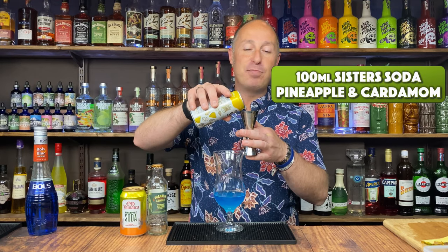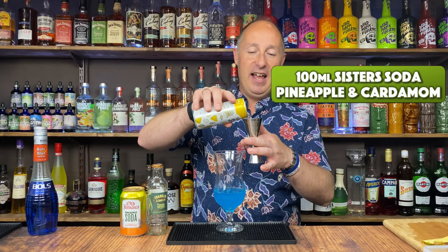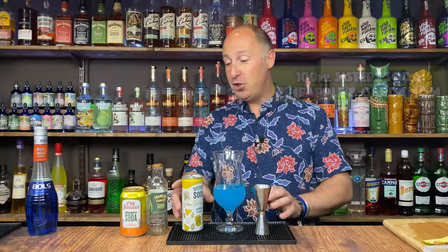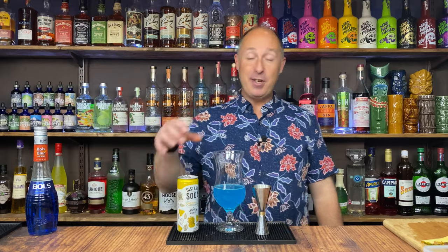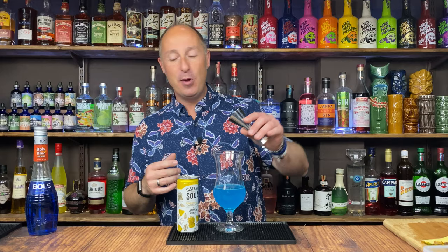I'm going for about 100ml. You could have used pineapple juice if you really wanted to — not a problem. I just wanted something clear and something pineapple-flavoured to keep that really nice vibrant blue, because that's what we want when we're using Blue Curaçao — we want blue-coloured drinks.